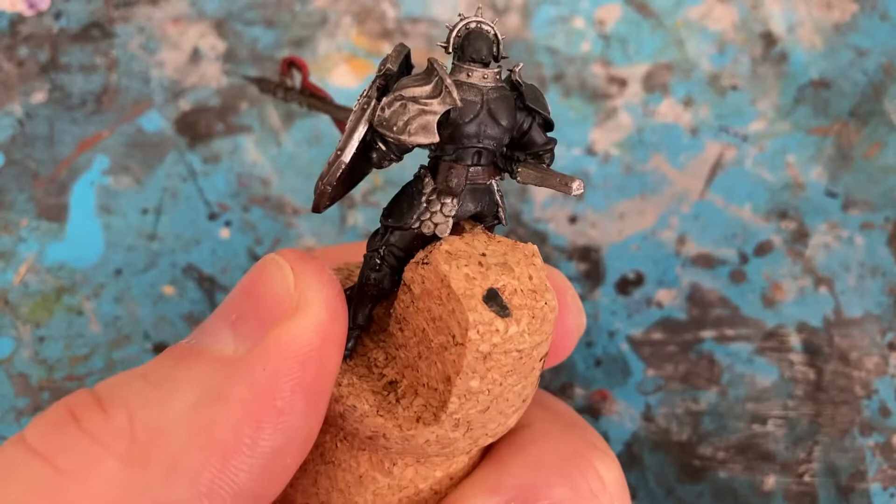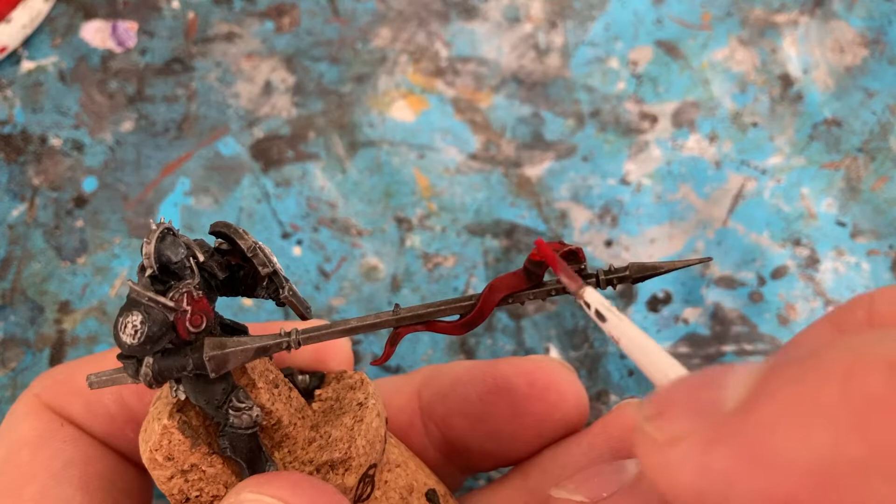With Mephiston Grey, I'm just coming in with a little dry brush on the black armour just to pick up the edges. Then with Mephiston Red, I'm just coming back into the red and on the flat areas of cloth, keeping the creases darker.